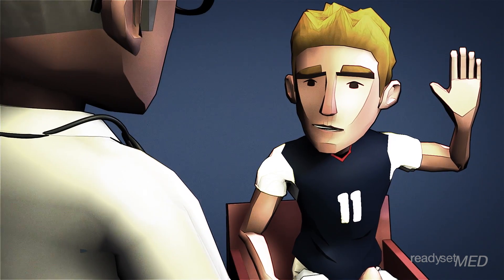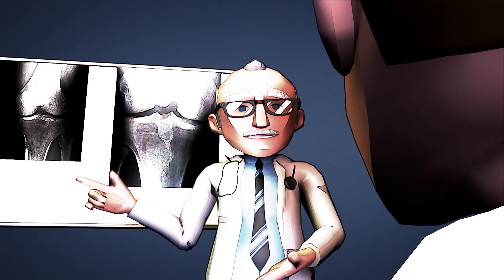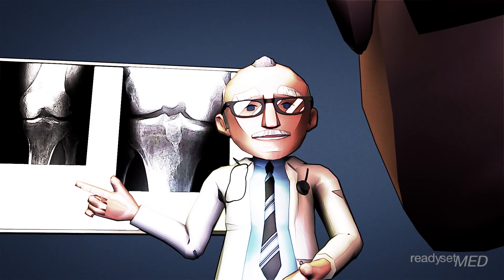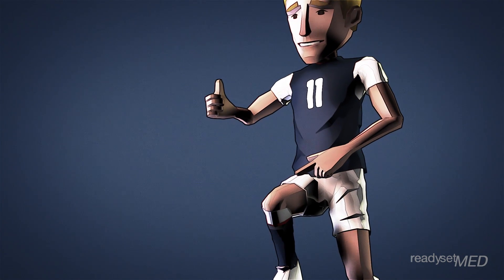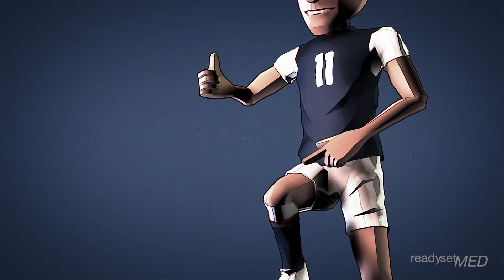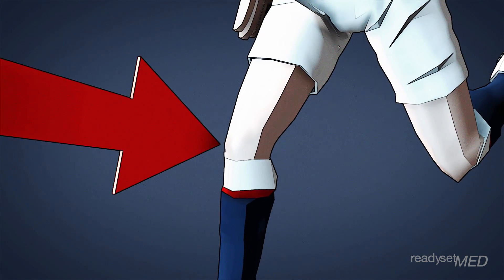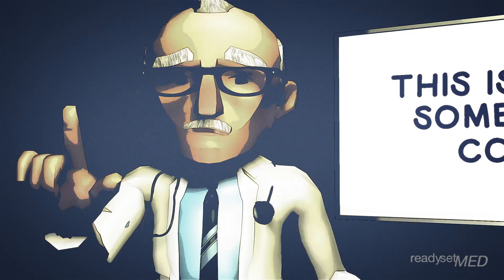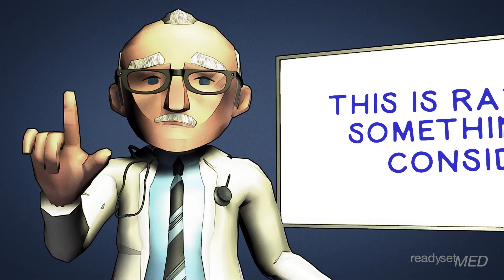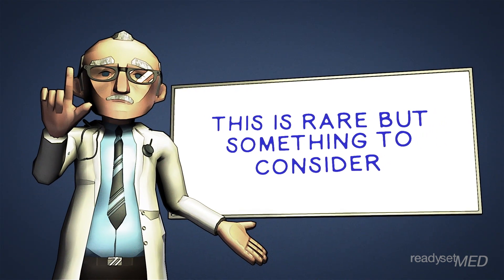Now it may seem that taking bone and tendon from your knee may make it weaker or more prone to injury. The fact is that these problems are extremely rare in the hands of an experienced surgeon, and studies have shown that your strength will likely be nearly identical to the opposite knee after rehab. However, some patients have reported discomfort in the front of the knee, especially with kneeling or direct pressure. While this is a relatively rare occurrence, it is something to consider if you work a job or play a sport where this may be a factor.